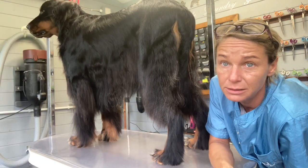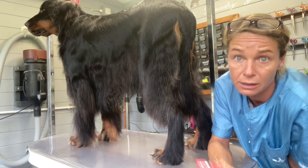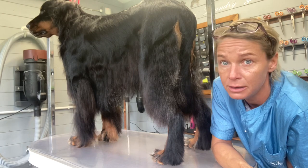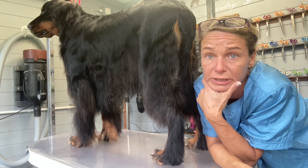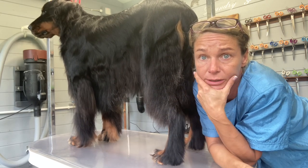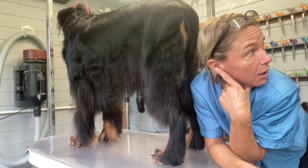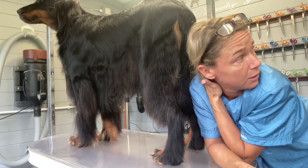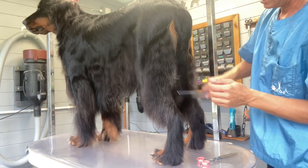Hello guys. In this video I'm going to show you the trimming parts that are scissored on a setter. I always like to start at the back end. This dog has been hand stripped on both sides, buffed and dried using a show range shampoo — MD10 Silky Smooth shampoo and conditioner. Now we're ready to do the trimmings.